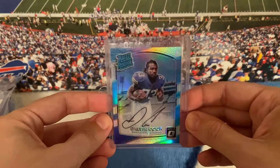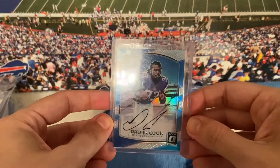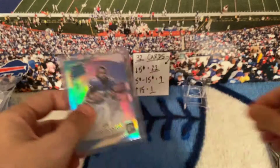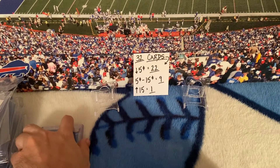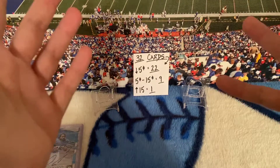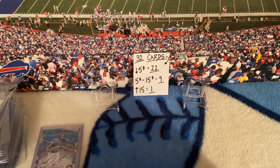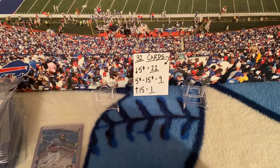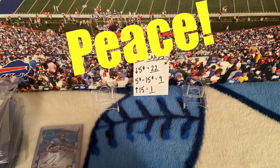Cool card — gotta put it in a better top loader, it's all scratched. But I love Dalvin Cook, it's one of my favorite cards even though I only paid like $40 for it. Alright, well that does it — I appreciate you watching. Please subscribe because I only have two subscribers, I really want three, four, five, six, seven. Please get that subscription up there, please comment. Peace out, stay safe!